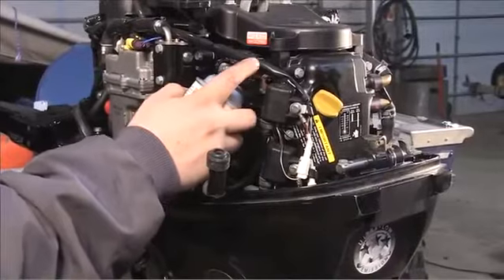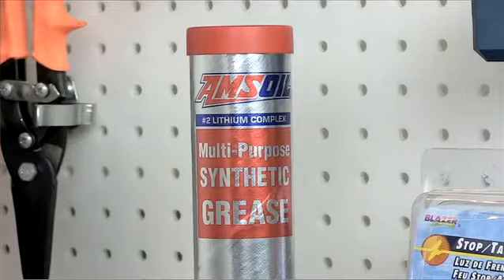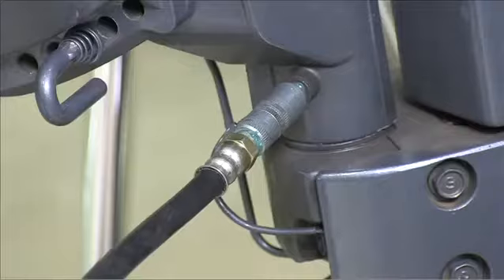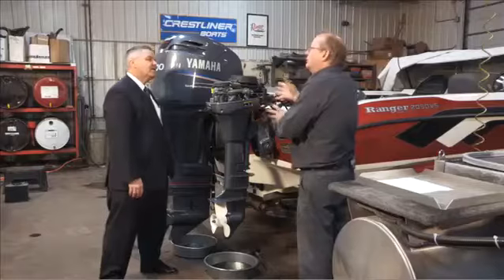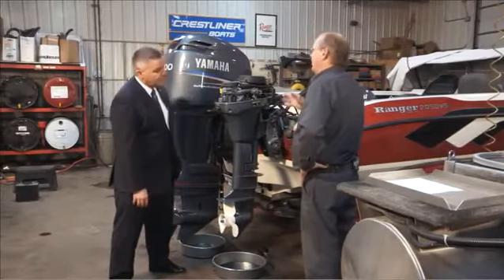On a four-stroke, you can fog through the spark plug holes because you're really targeting the cylinders and piston rings — the rest of the motor already has oil on it. You also want to grease any fittings, which a lot of people forget. There is water in the steering components and the tilt components, and greasing those is good yearly maintenance, not just for storage.